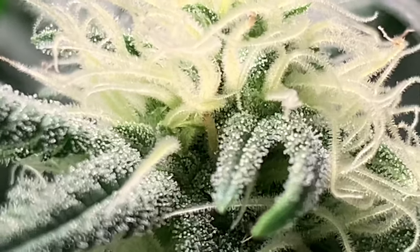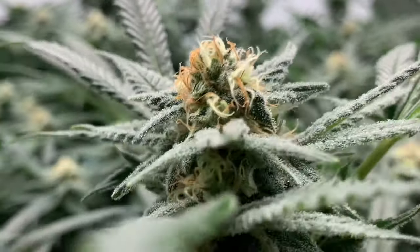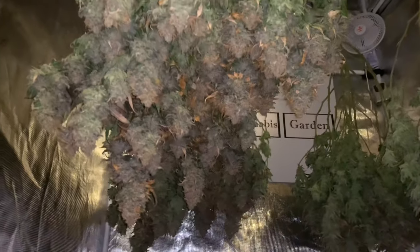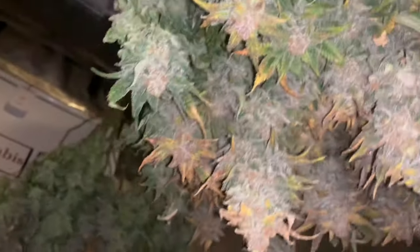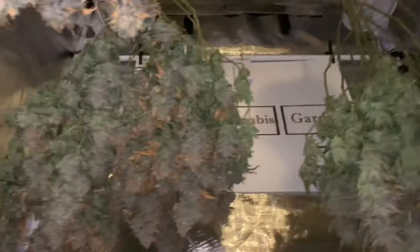Once the plants are mature enough, I cut them at the bottom, hang them upside down, and let them dry until the branches snap at the bud sites, which takes about 12 days.